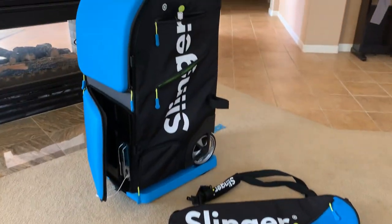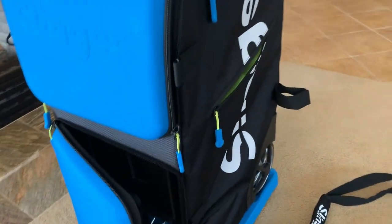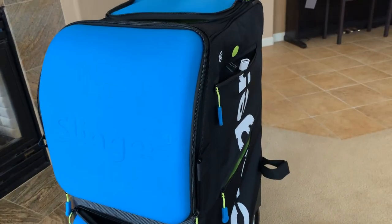This is a brief breakdown of the Slinger. This is a tennis ball shooting machine that we invested in, and it just arrived a couple days ago.